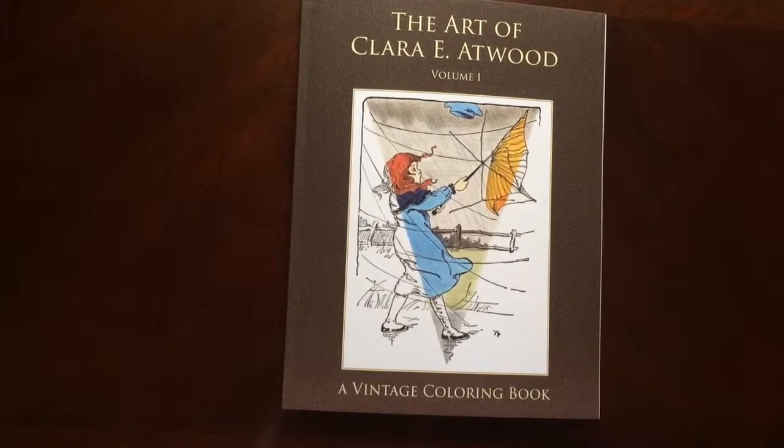Hello, I have a book review for you today on The Art of Clara E. Atwood, Volume 1 of Vintage Coloring Book by VintageColoring.com.